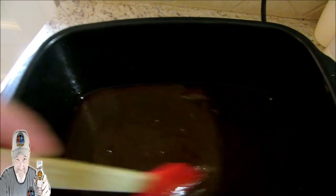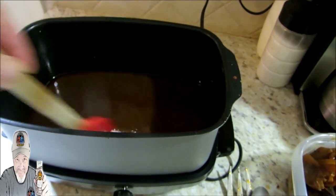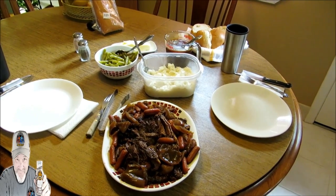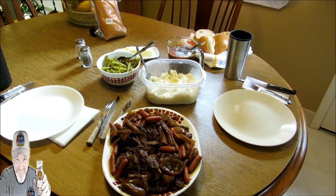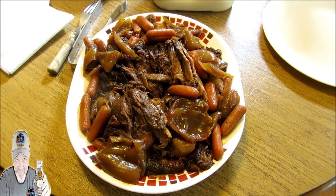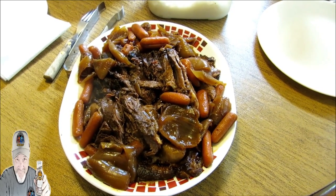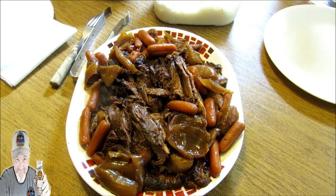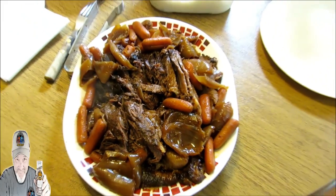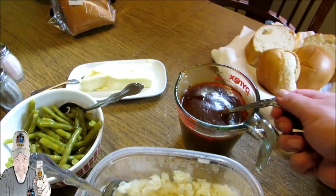Next level yumminess! Check it out guys — we've got our Working Wednesday feast over to the table. Doesn't that look like we worked on that all day long? I'm here to tell you it was just about five minutes of prep work this morning — just searing that thing off with some paprika, making up my au jus, and cutting up a couple of onions and throwing some carrots in there. Along with that I've got a little bit of rice with butter and some gravy.